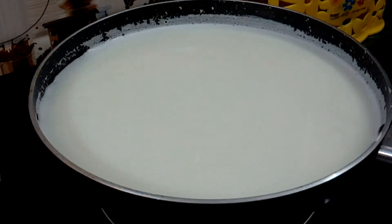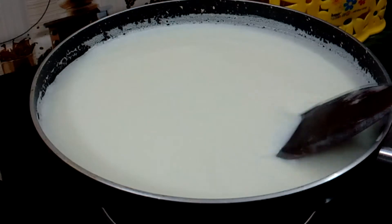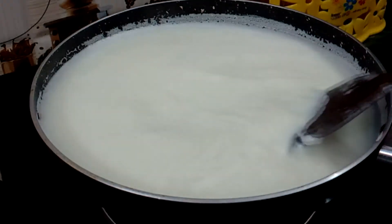We need to keep the flame on low to medium. We will have to cook it for 40 to 45 minutes. We will stir it every 20 minutes or so.